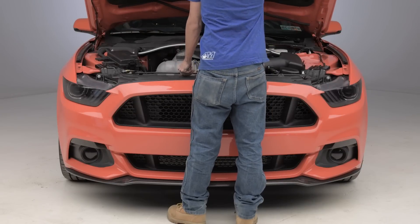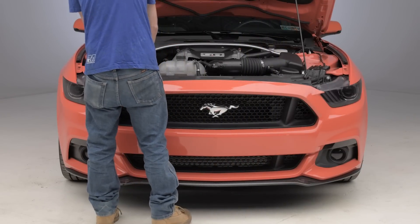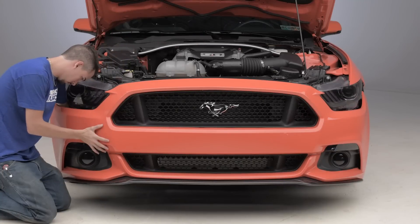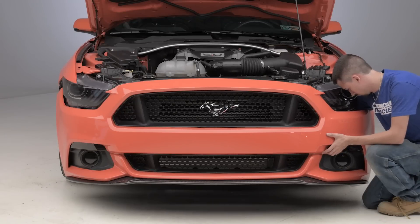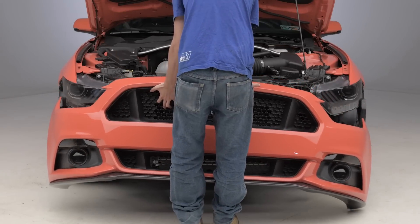To kick things off, you want to pop your hood and remove your front radiator cover as well as the bolts underneath holding on your front bumper. From there, there are a couple of clips in the front wheel wells on each side you want to remove. Then make sure you're unplugging your lighting harness in the front before you gently pull your bumper off and set it aside.